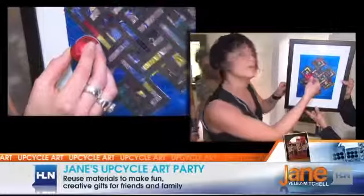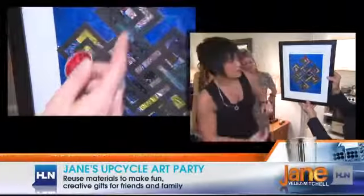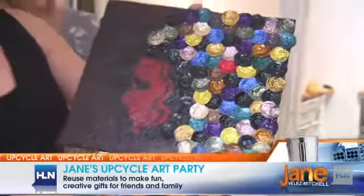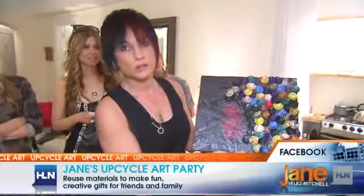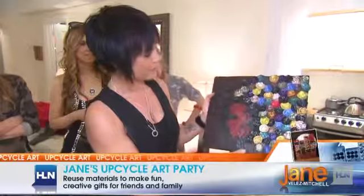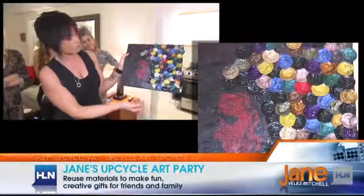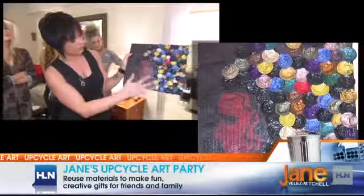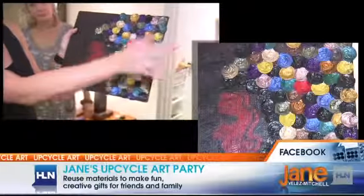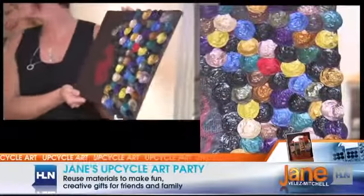You just basically glue the pods onto an old file folder or cardboard — whatever you have laying around. Then you squash the pods, glue them on the back, put your stencil over it, and you've got a beautiful piece of art. I was visiting my mother and she had all these old pieces of wood in the garage, so I took one and simply did a stencil of an image I found online, spray painted it, and the squashed pods form the woman's hair. Art can be interpreted any way you want.